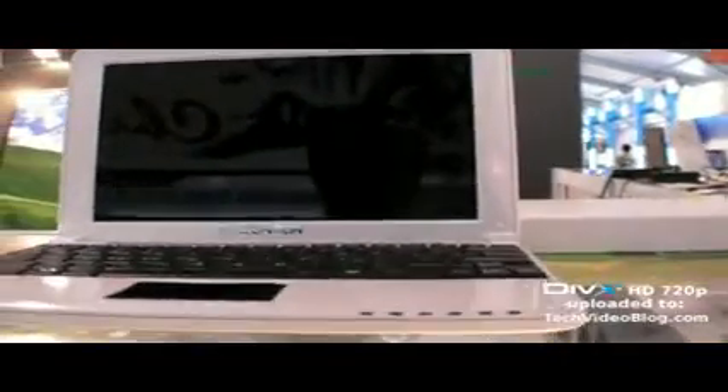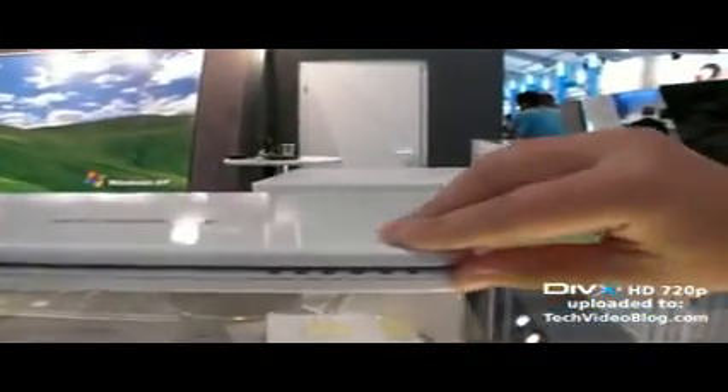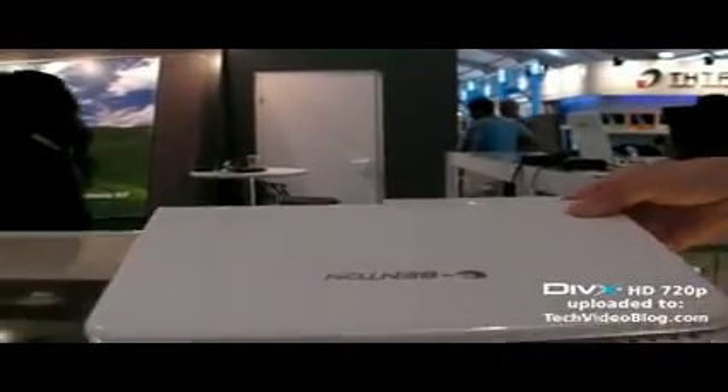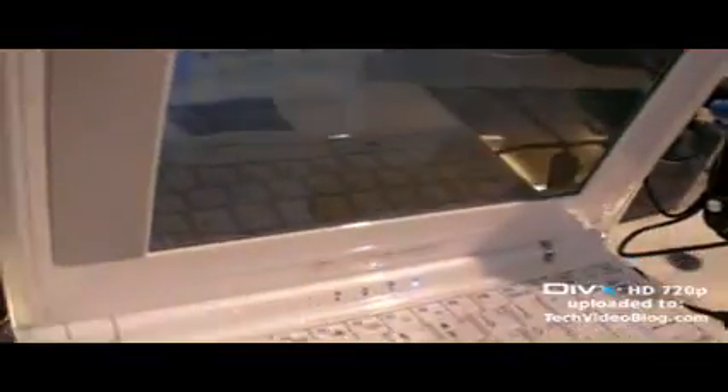This 10.2 inch model is not connected to power yet. Can you close the screen so we can see how it looks? Like that — you can lift it up to see how big it is. It's beautiful. How long is the battery life? Four hours. And it has a pretty usable keyboard for its size.